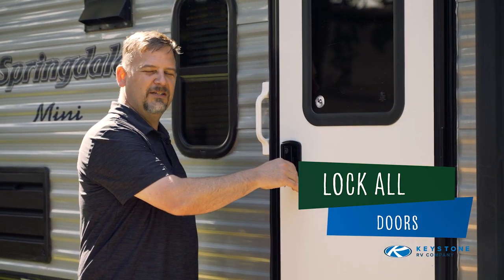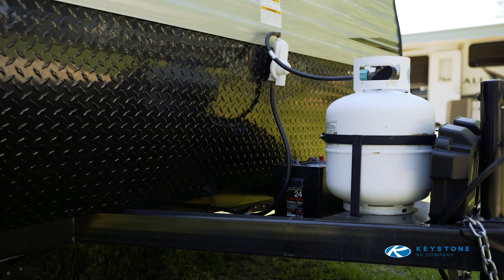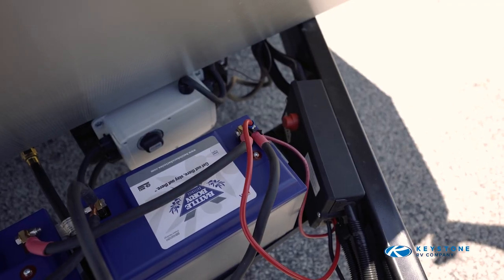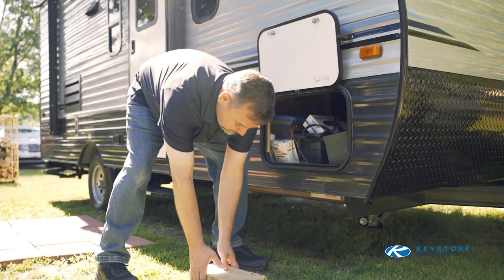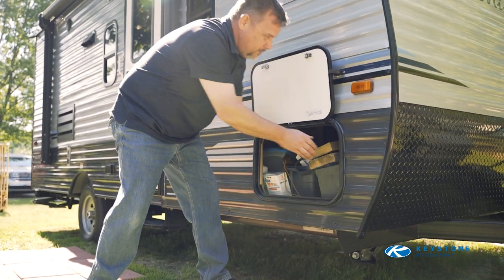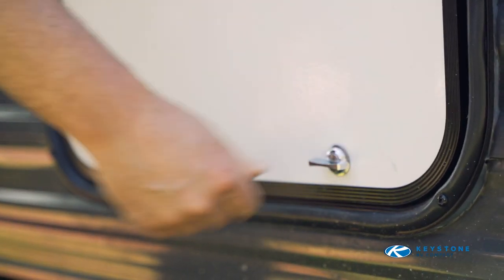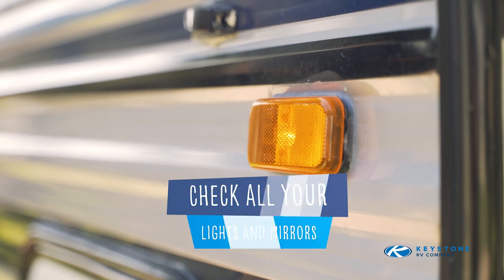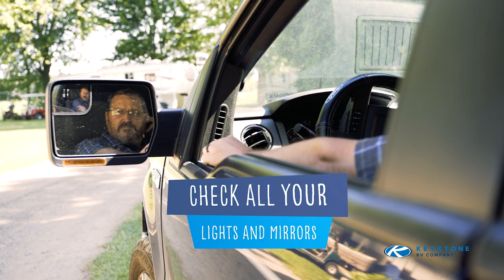In addition to your door locks, engage your deadbolt for transport as well. If equipped, position the battery disconnect to the off position. After reconnecting to the tow vehicle, stow the tire chocks and any leveling blocks. Inspect all exterior baggage doors and hatches, ensuring they are locked. Check that the clearance lights, turn signals, and brake lights are all working. Check your mirrors, and it's time to hit the road.